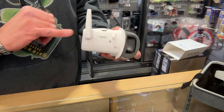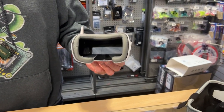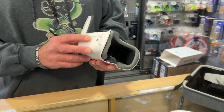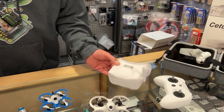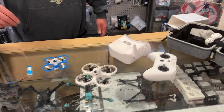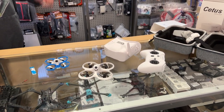The new goggles that come with the drone now have a DVR, so you can actually record your flights and post them to YouTube. It's a much improved display with an integrated antenna, which is a nice upgrade over previous versions.